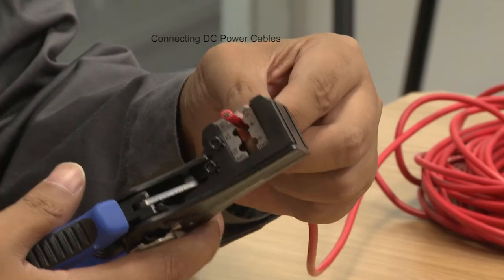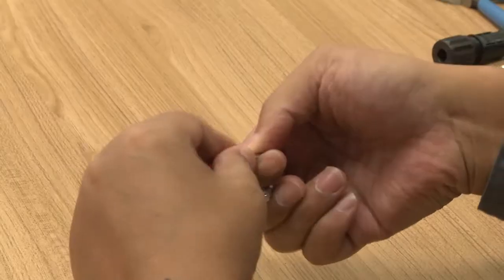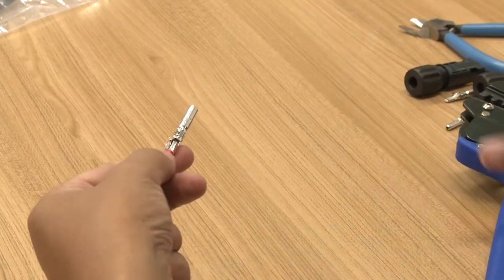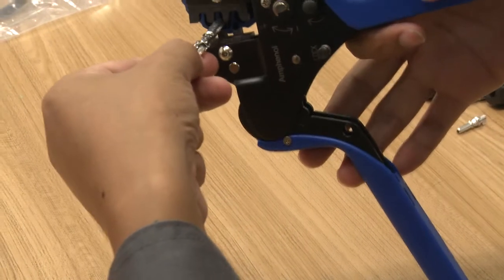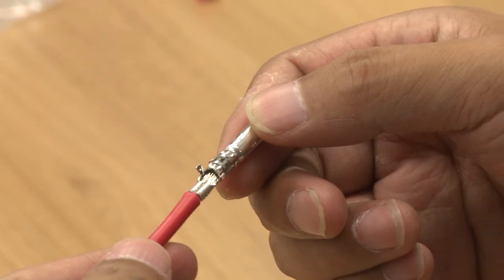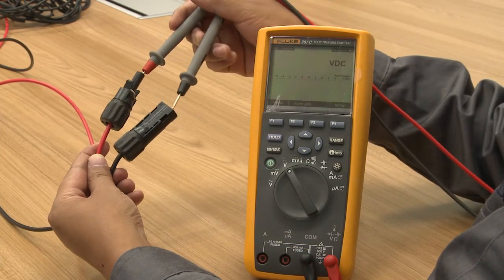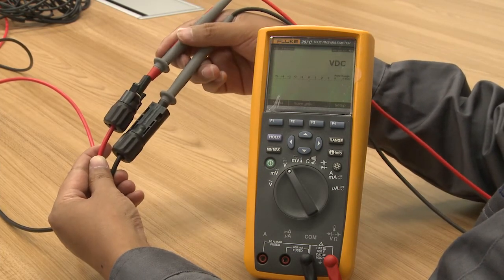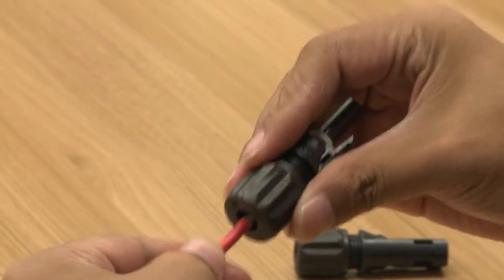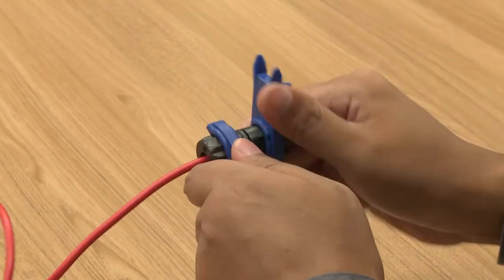Remove an appropriate length of the insulation layer from the wires of the DC input power cable using a wire stripper. Insert the exposed areas of the DC input cable wires into the metal terminals of the positive and negative connectors respectively, and crimp them using the crimping pliers. Measure the current with a multimeter to ensure that the current of all DC terminals is within the normal range. Insert the crimped positive and negative power cables into the corresponding positive and negative connectors. Tighten the waterproof nuts using the tightening tool.